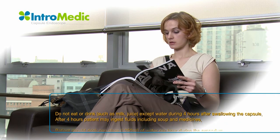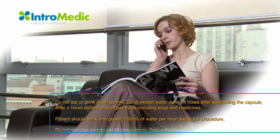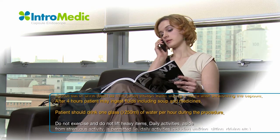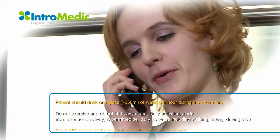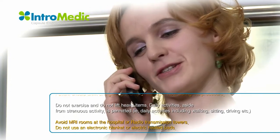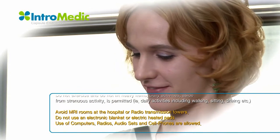The patient should drink at least 250 ml of water every hour during the procedure, beginning from the first hour. After 4 hours, the patient can start with light food — liquid diet. Do not exercise or lift heavy items. Daily activities, aside from strenuous activity, are permitted, including walking, sitting, driving, etc.